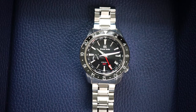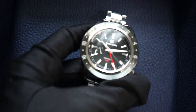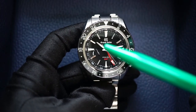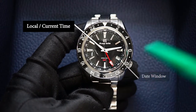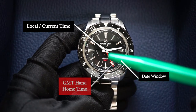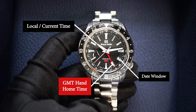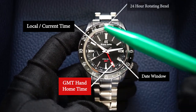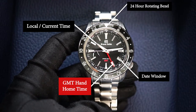Today's example is with the Grand Seiko Spring Drive GMT reference SBGE201. The main functions of this watch are the local time shown by the regular hour hand, the date displayed right here, the GMT hand nicely displayed in red so it's easy to read — also known as your home time — and the sapphire crystal bezel around which represents 24 hours and can be used to track a third time zone.